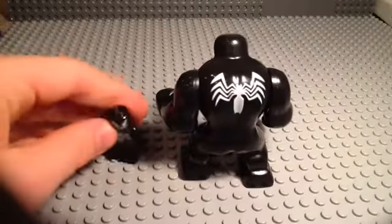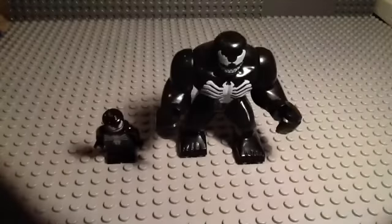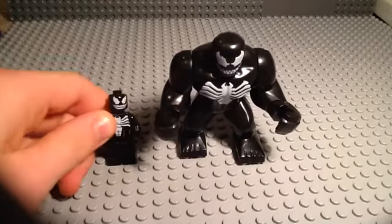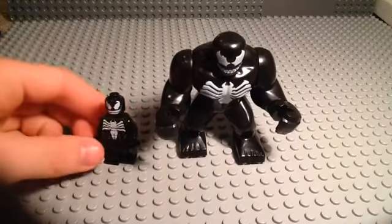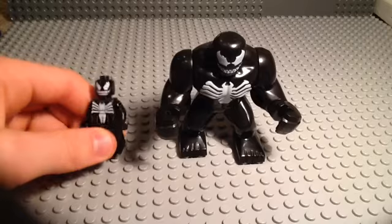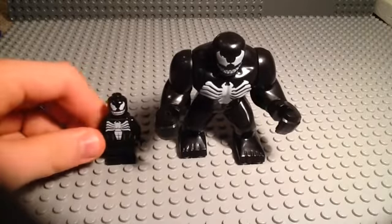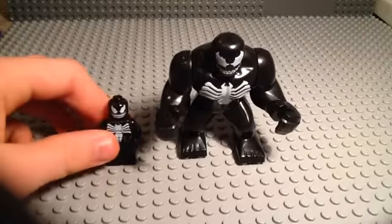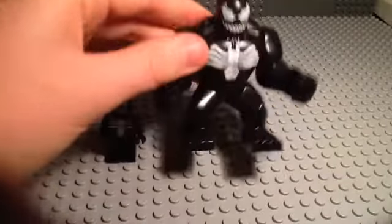So yeah, those are the Venom figures. Personally, I like him quite a bit. Usually Lego can mess up on figures like Venom, because they're more of a dark character. And also, they're just cool. I can't wait for the Carnage minifigure to come out so I can compare that to Venom.